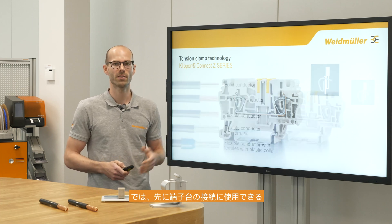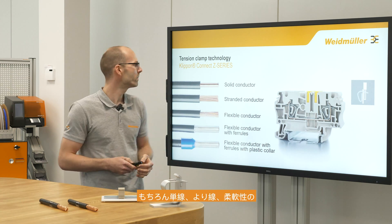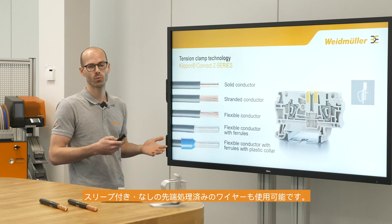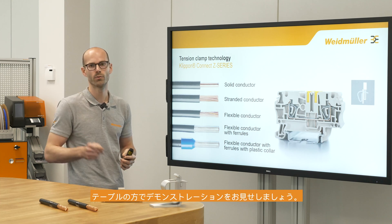But first of all we will have a look at the different kinds of conductors which fit into the terminal block. We have solid and stranded conductors as well as flexible ones, and we can use ferrules with and without plastic collar. Now let's go to the table and do some hands-on.